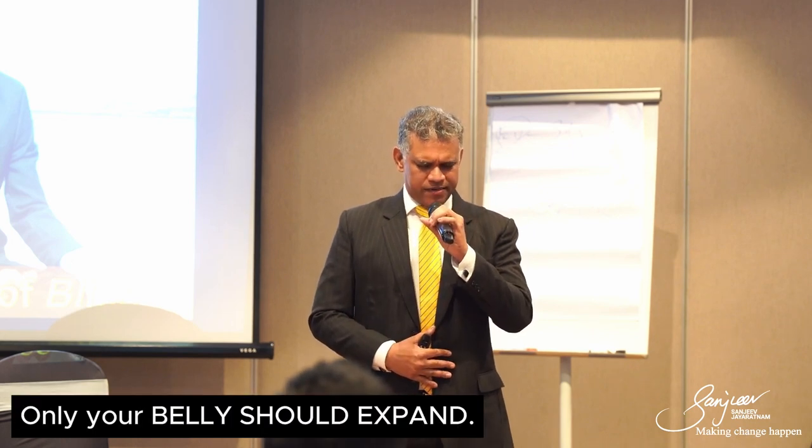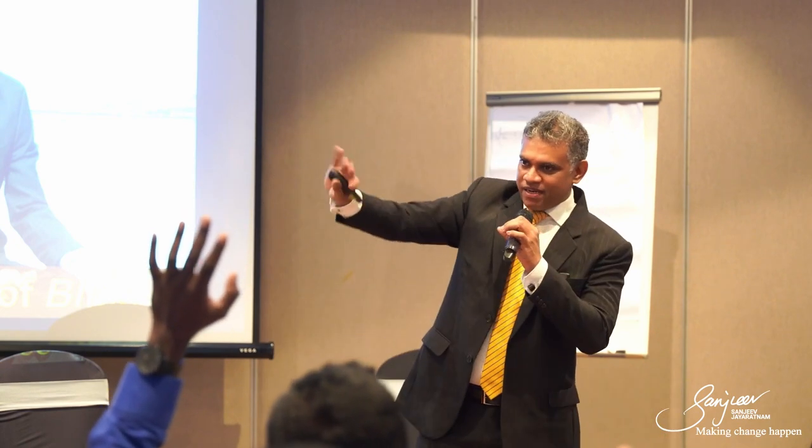Let's do this together. Imagine you are drinking a milkshake with a straw. Keep the straw in your mouth and breathe in. If you do that, you'll feel your belly expanding. Keep one hand on your tummy, sit up straight so your back is straight. Let's make sure we are doing a proper diaphragmatic breath — keep one hand on your belly and breathe in. Do you feel your tummy expanding? Only your belly should expand.